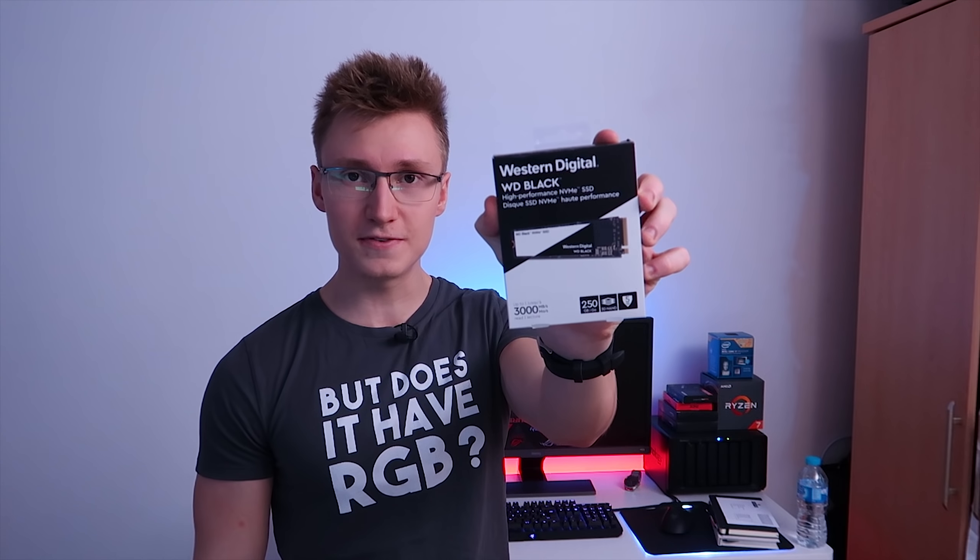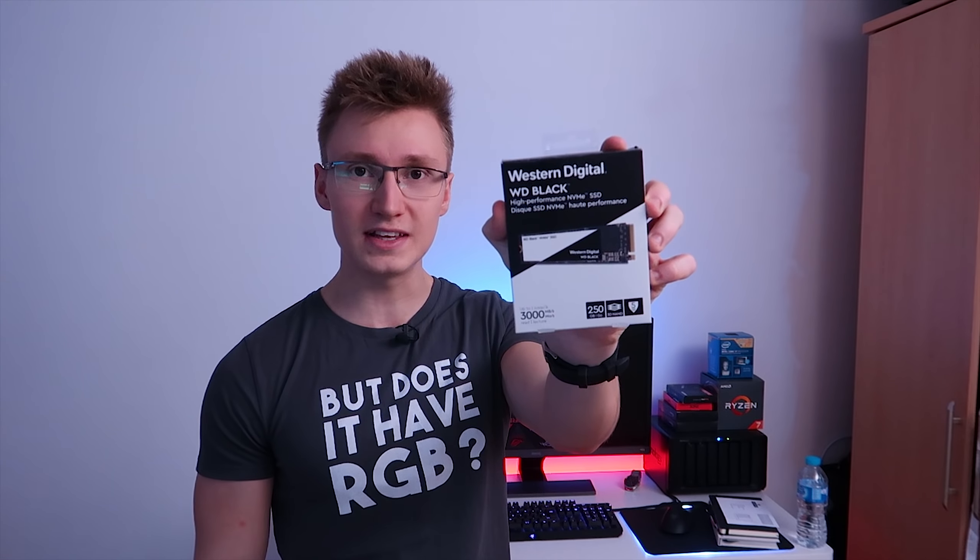If you want to go watch the actual PC build video, press on the card there and that should take you to the PC upgrading video.